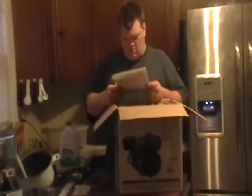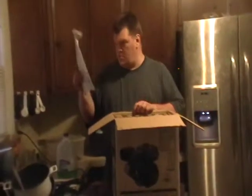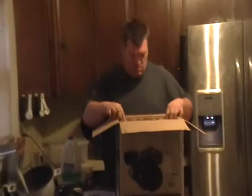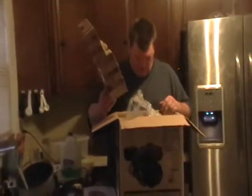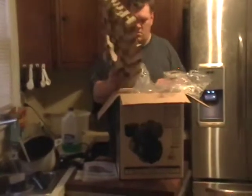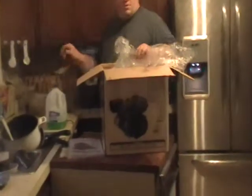It looks like there's an instruction manual and owner's manual with safety instructions. Here's the top — this is a little bit different than what they showed on YouTube. The one they showed on YouTube must be the older model; this is the newer model. Predator engine.